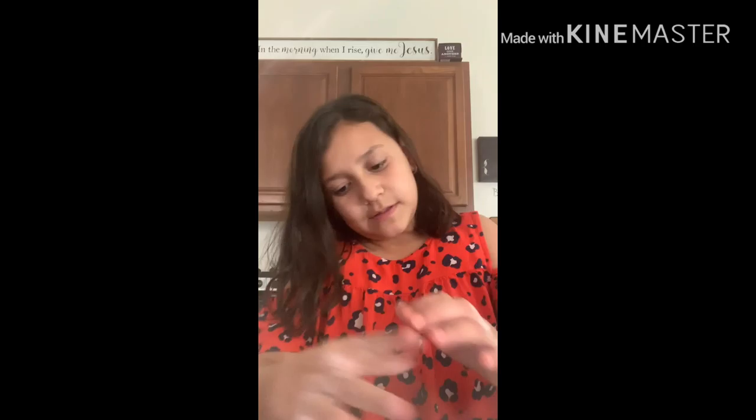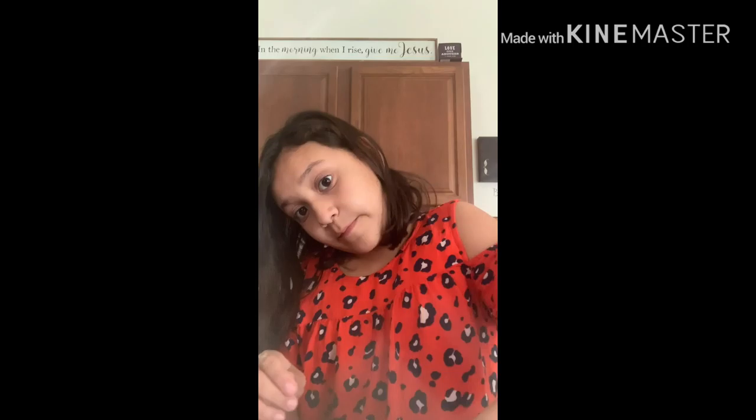Did you guys know that flamingos aren't really pink when they're born? Flamingos are actually white when they're born, and then they turn pink because they eat shrimp. In science class I was actually really amazed — I did not know that until my friend said it. It was inside of our science notebook.